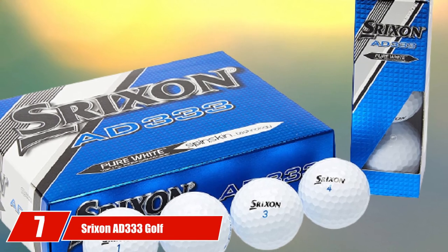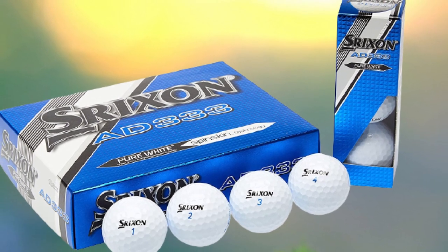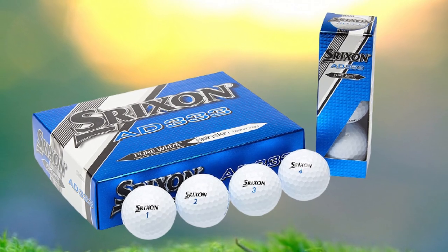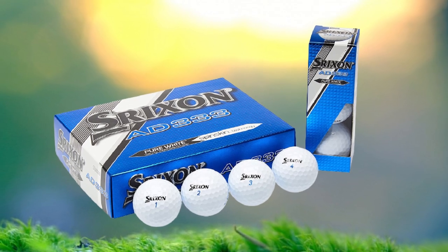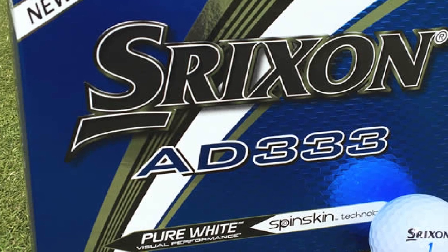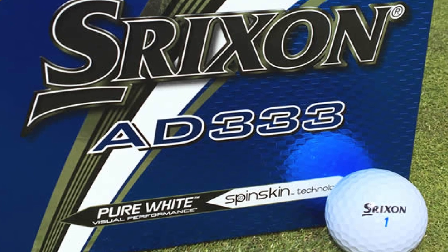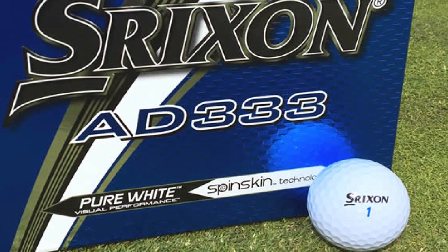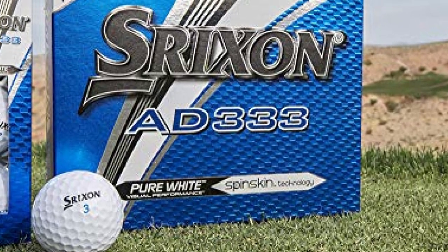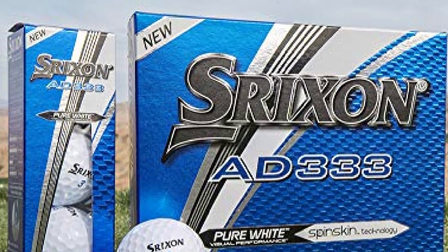Moving on to number seven, we have Strixion AD333 golf balls. The Strixion AD333 golf ball is a great performing low compression golf ball with all-around qualities. It is an excellent three-piece ball with urethane cover for amateur golfers with moderate swing speeds. This ball features a 338-speed dimple pattern for less drag, producing a more consistent flight. It also features Strixion's spin skin technology for more greenside spin control. Its lower compression rating allows players to maximize distance with higher ball speeds and lower backspin. It comes in bright pure white color.